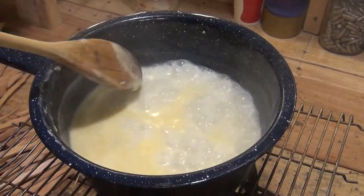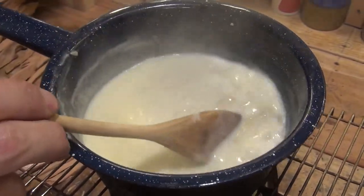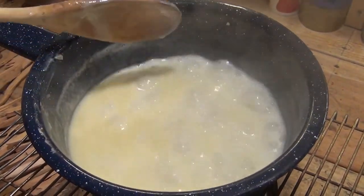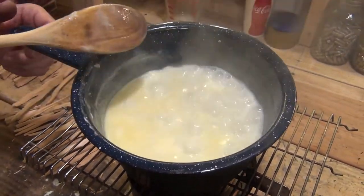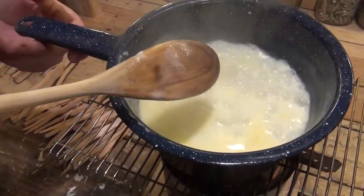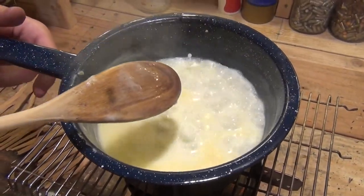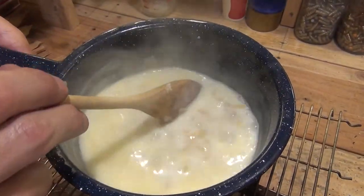Look at how nice a boil this stove does. You can tell by the boil that the flame is very well distributed — it's not a centralized flame like you find on some small backpack stoves. The flame is very widespread; you see the boil all the way around the pan. That's something I really like about these stoves.